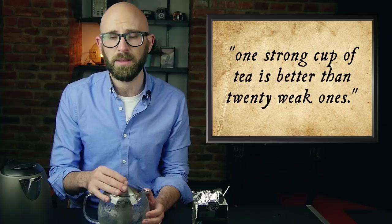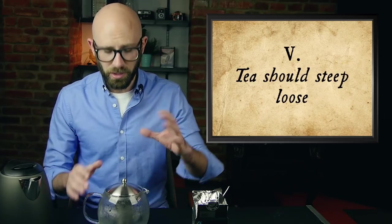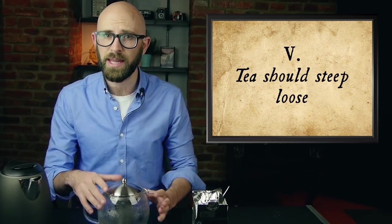Orwell felt that one strong cup of tea is better than twenty weak ones. He also claimed that each year, true tea lovers almost always continue to increase the strength of their tea from what they steeped the year before. I'm not going to put my tea in just yet because we need to address point number five: tea should steep loose. Orwell believed that any restriction on the free flow of tea leaves in the pot, even those dangling baskets under the spout, prevents the tea from infusing properly. He also notes that people shouldn't be concerned with swallowing tea leaves, as one can do so in considerable quantities without ill effect.